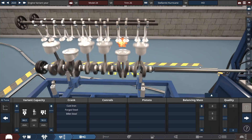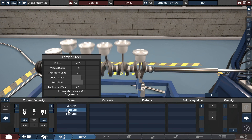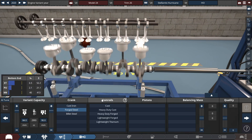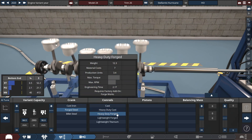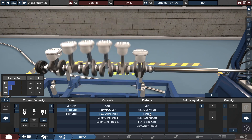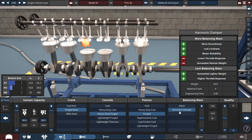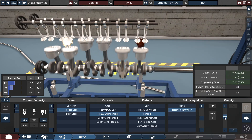For the crank, con rods and pistons — these are the materials used in the real-life Hurricane engine. For the crankshaft, it's made out of forged steel. With the con rods, for the sake of torque with this engine, we're going to be selecting heavy-duty forged, with the pistons set to regular forged, with a harmonic damper. And on this, put a plus 3 on the quality.